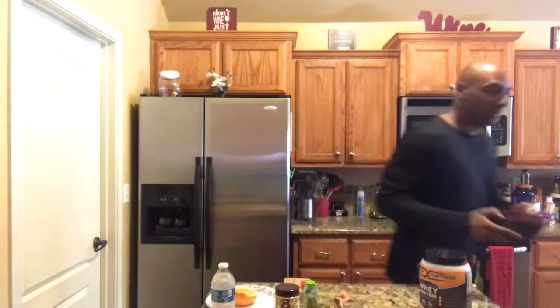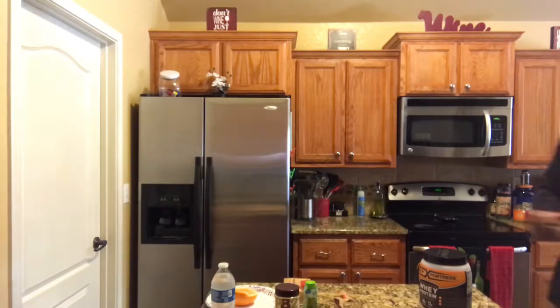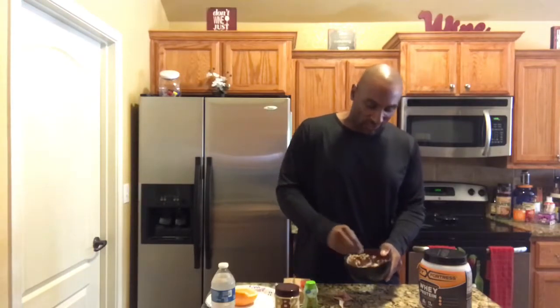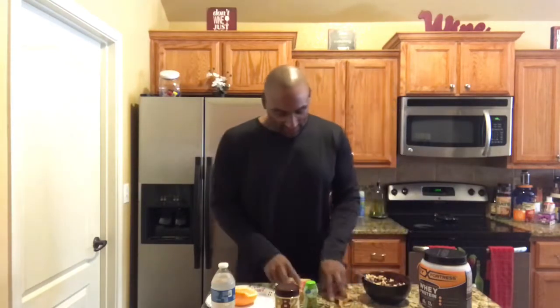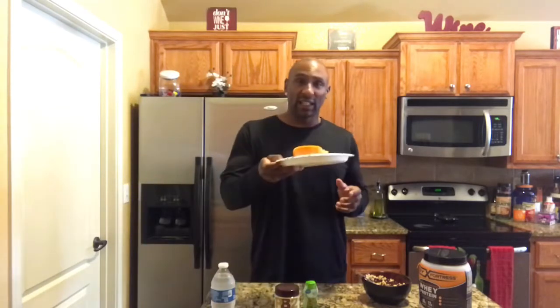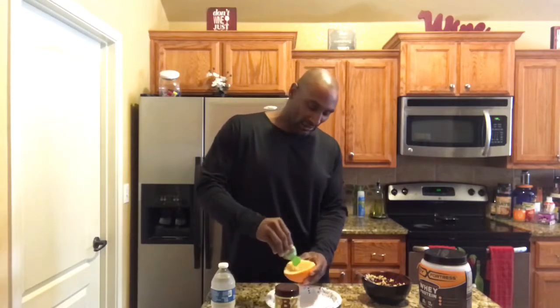Then I'll add some water, mix that up, and put it in the microwave — that's going to be breakfast. The next thing is that half a grapefruit. I've got this liquid stevia and I just put it on there to give it a little more flavor. Got my water.